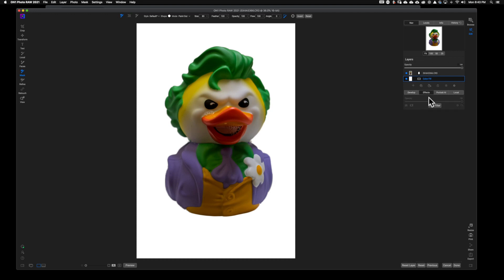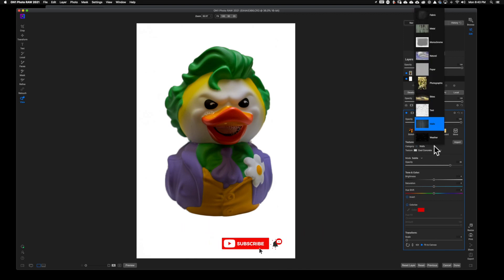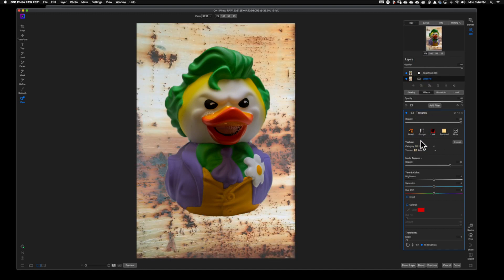Or you can just click on Add Filter — we're going to get a little bit more creative today. Once the filter module pops up, we're going to go ahead and select — you know what, let's go with a metal texture. Makes no sense whatsoever, but we're going to do it anyway. Right now you don't even see it, and the reason for that is because my blend mode is set to Subtle. If I go to Normal you might see something, but if I go to Replace, now I have Mr. Joker on a background. Let's put him on a rusty background because, you know, it's the Joker — he's a little bit more rugged.